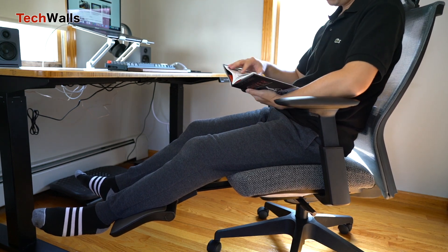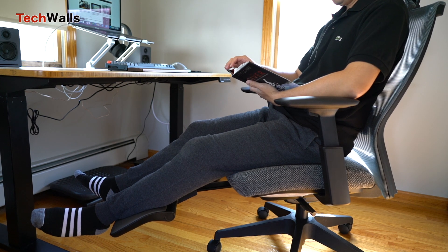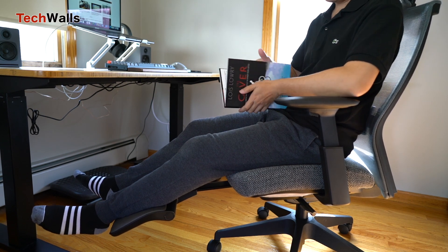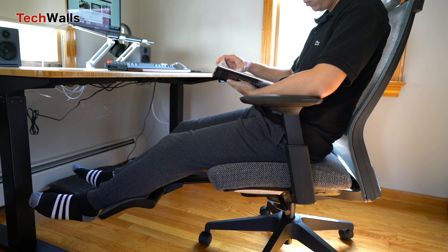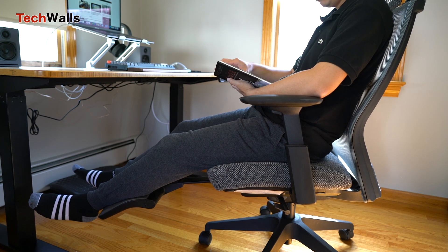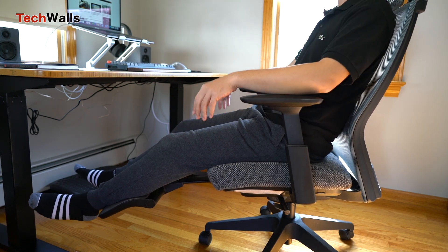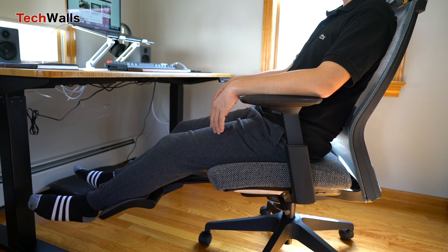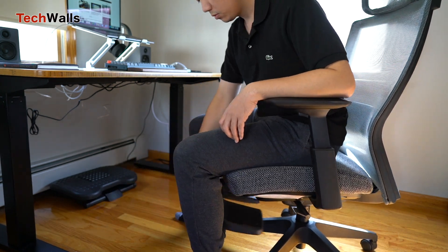If you read my ErgoChair 2 review, you probably know that I spend a lot of time in the reclined sitting posture. That was great, but I still needed to use a footrest or stool to straighten my legs. In this position, everything is much easier with the built-in legrest, as I just need to slide it out from the bottom. I haven't had any problems after one month of usage. I use the legrest a lot when I'm working on my laptop or when I lean back to read books.